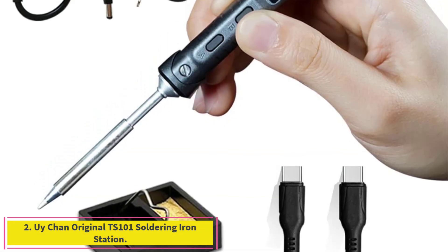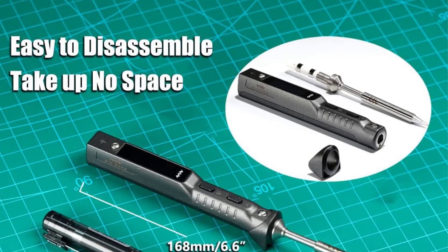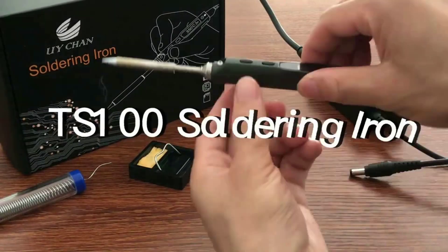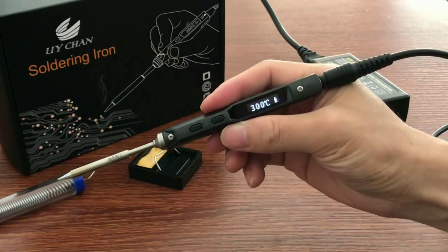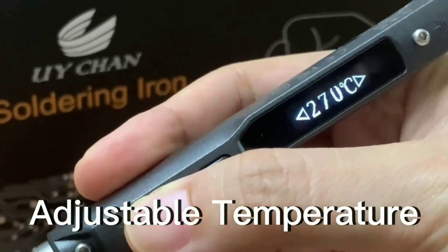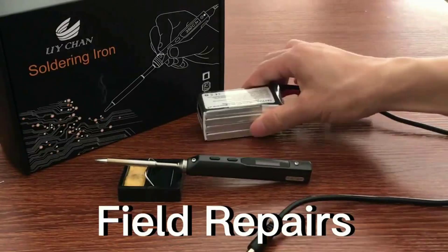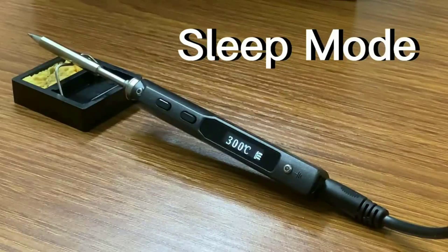Number 2: the Oichon Original TS-101 Soldering Iron Station. If you're regularly working on equipment that features small pieces and intricate connections, the Oichon TS-101 will enable you to solder with precision. Its compact size and portable design make it a good choice for a traveling technician. The smart soldering iron TS-101 uses DC and PD dual power input. The power range of the DC5525 interface has been extended to DC 9–24V, 65W max. The PD power port is compatible with PD 12–24V, 45W max adapter or power bank, making it convenient for both home and field repairing.